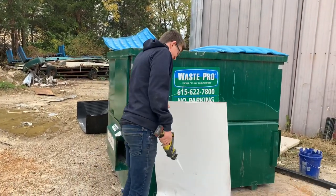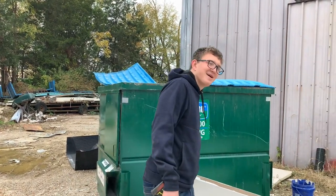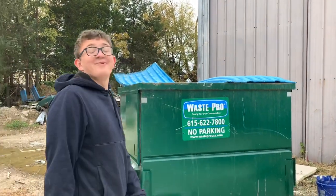Now you've got to buy your mom and dad a new door. Oh, that's right — dad was going to use that. Too bad.